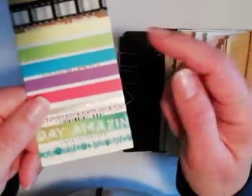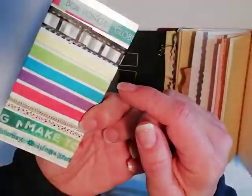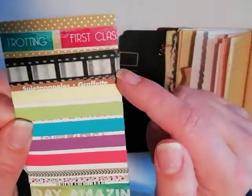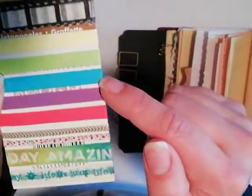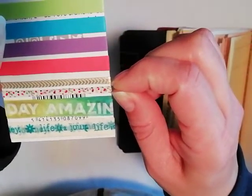And then some washi tapes. Some of these I got from swaps, others were purchased by myself, so I put a whole bunch of them there. Travel-themed ones, film strips in a whole bunch of rainbow colors, a gold one — very thin gold one — a thin colorful one. And these two I got from swaps as well. Very excited to use those.